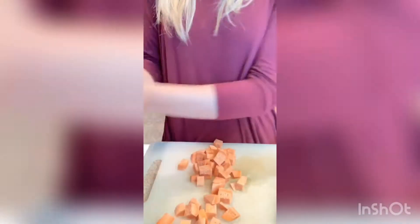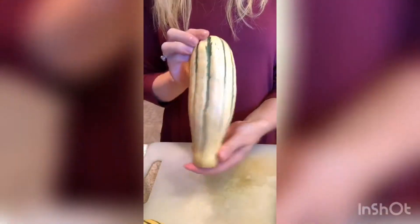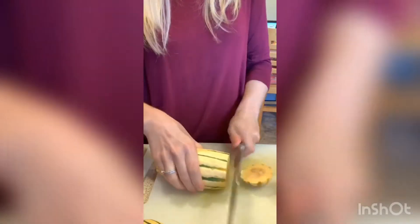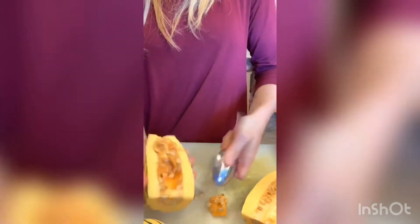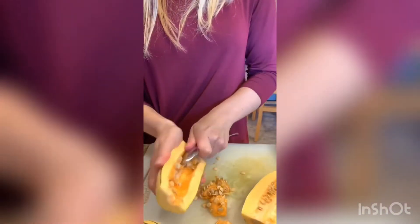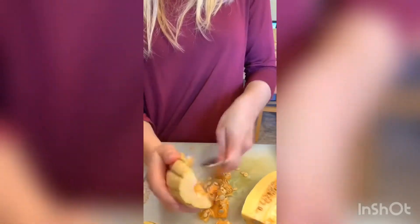I cut up most of the sweet potatoes and I'm putting them into a bowl. Now I'm going to show you how I plan on cutting this squash. I'm going to cut off the ends — be careful with your fingers. I'm using a regular spoon to scoop out the inside. It can get a little messy, but you get the idea. Sometimes it's easier to do than other times, but it's fine.